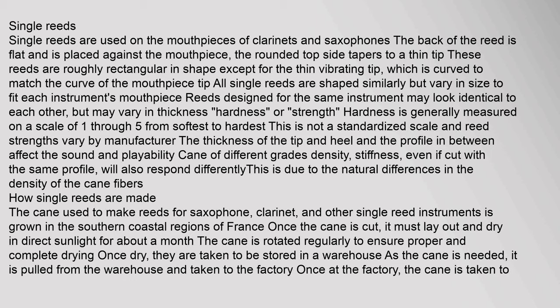Reeds designed for the same instrument may look identical to each other but may vary in thickness, hardness, or strength. Hardness is generally measured on a scale of 1 through 5, from softest to hardest. This is not a standardized scale and reed strengths vary by manufacturer. The thickness of the tip and heel and the profile in between affect the sound and playability.